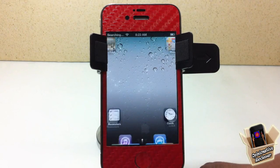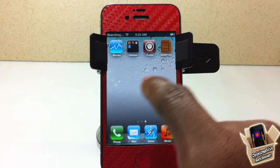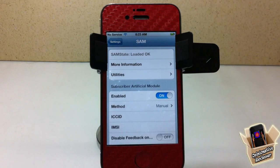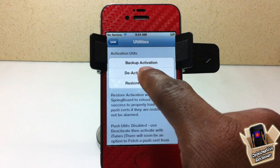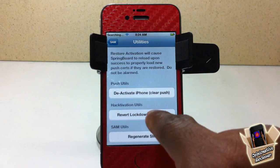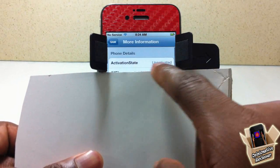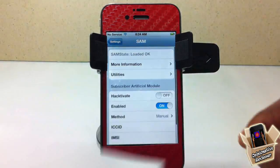After your device resprings, come out and we're going to go into SAM's preferences. You can access it from the springboard icon or go into Settings and scroll down until you see SAM, then tap on it. Now first go to Utilities and deactivate your iPhone — just hit Deactivate. If you don't see that button, try one of the other deactivate buttons shown. After deactivating, go into More Info and make sure the status says 'Not Activated'.